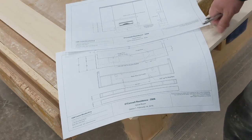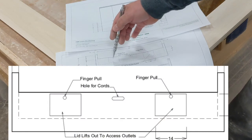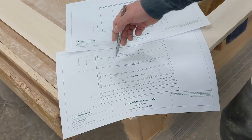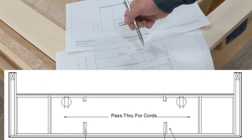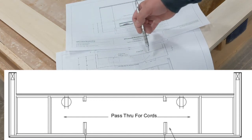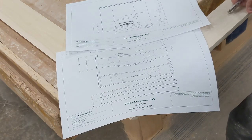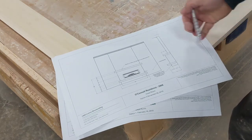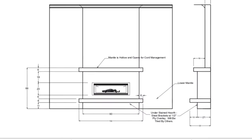I'm adding the cutouts for the pullout lids. There's going to be a TV up above the mantel, and they want to hide all the equipment and all the cords, so we supplied them with access and clearance inside the mantel to put all these devices in so they can keep them out of sight. This view is the elevation view to show what it's going to look like if you're looking at it straight on.